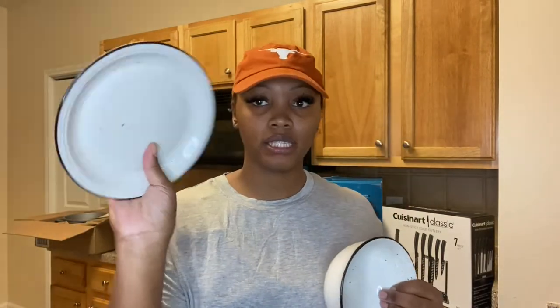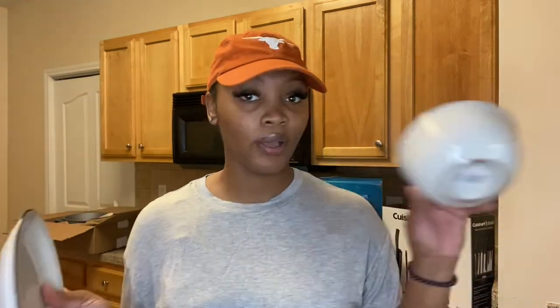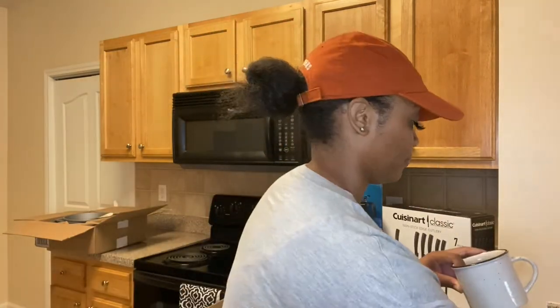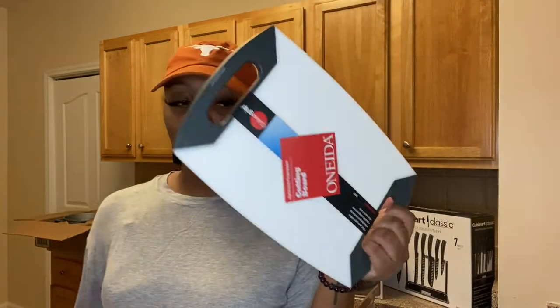Next is our dinner set. It came with the big plate, the small plate, the bowl, and the mug — four of each, so four small plates, four big plates, four bowls, and four mugs. It has a really nice detail — it's a cream color with a black rim around it and black speckles all over. Really pretty. I just like blacks, grays, and neutral colors, so that's what I stuck with.